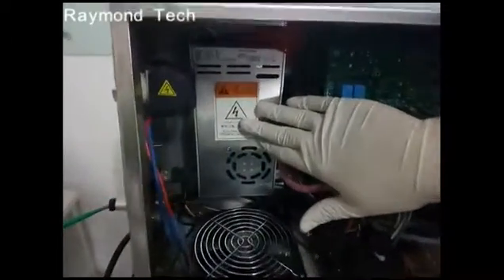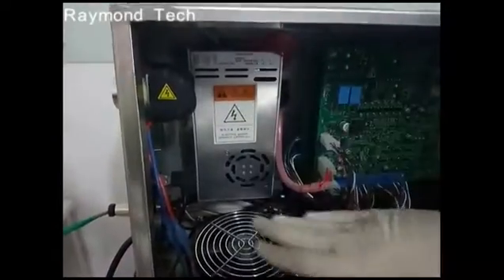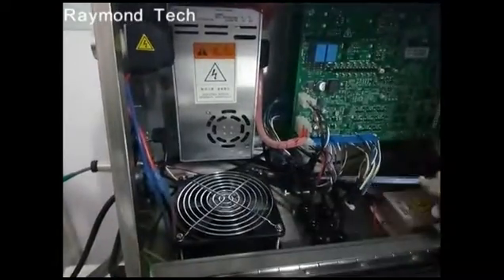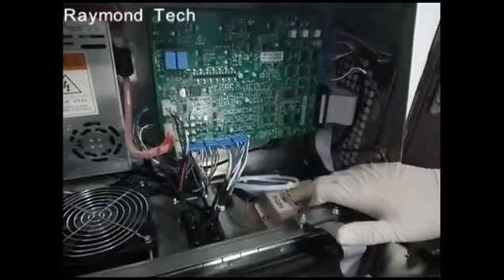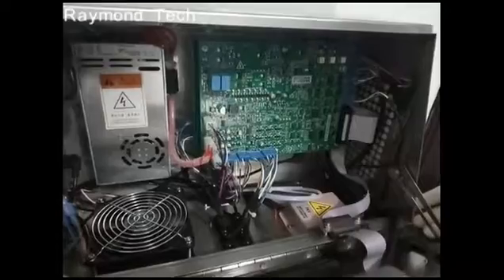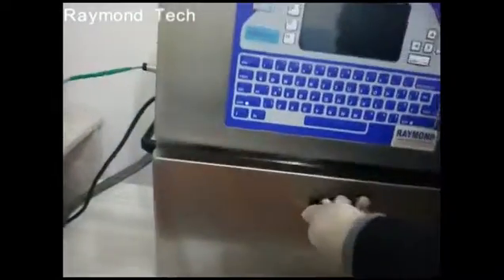This is the power cable, which provides power to the printer. This is the fan to keep the printer cool, and this is the voltage regulator, which supplies voltage to the print head for the deflection of the ink.